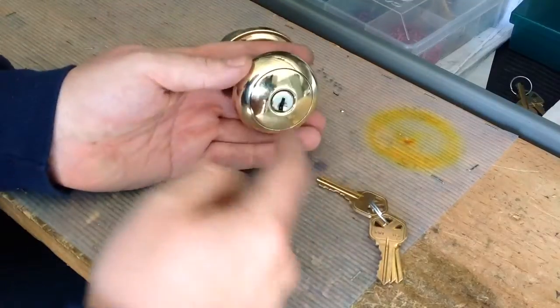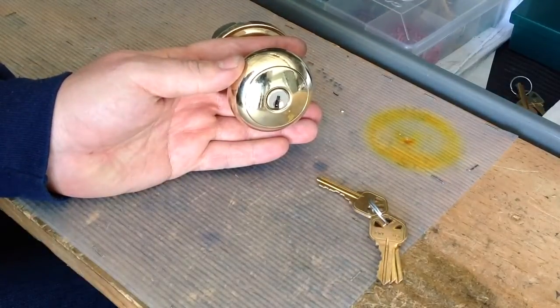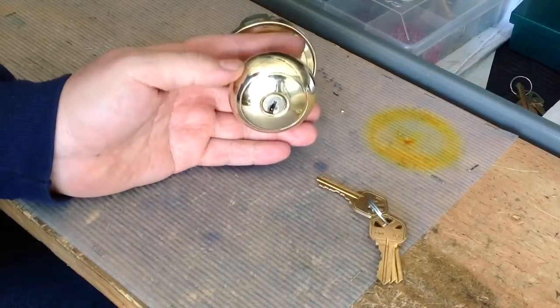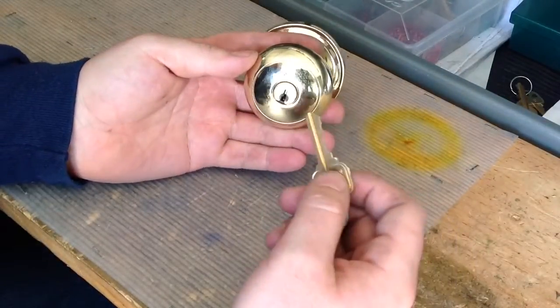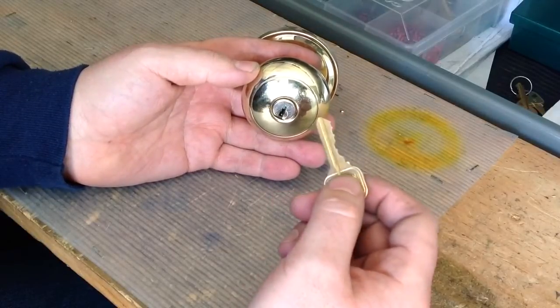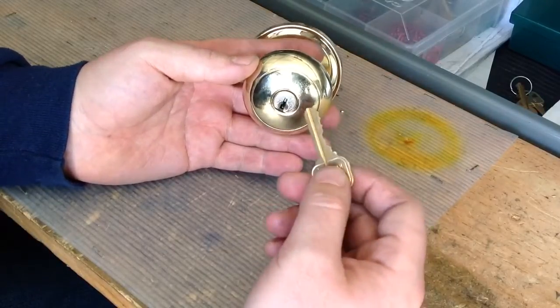I'm going to show you guys how to take the core out of a Weiser lock or Weiser knob. Very easy to do. All you got to do is take the knob off the door. Some people use the Weiser shim, but I don't mess with it because it just takes too long and it won't work half the time, so I just do it manually.